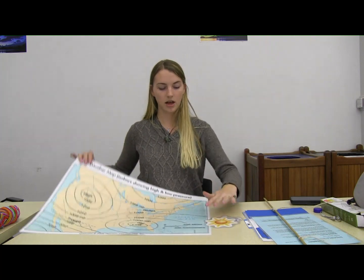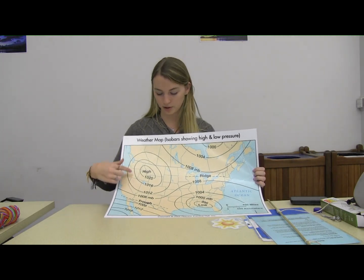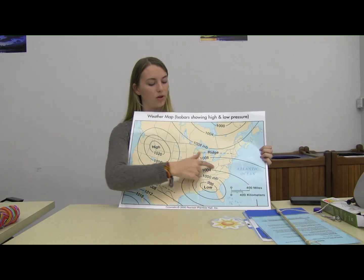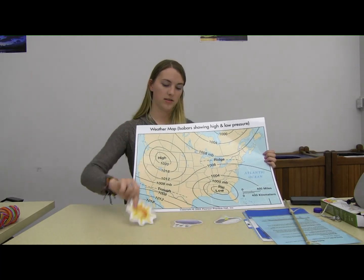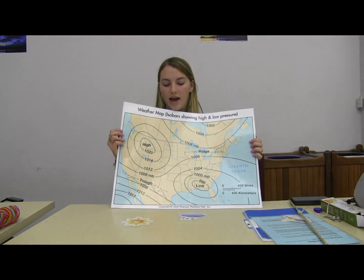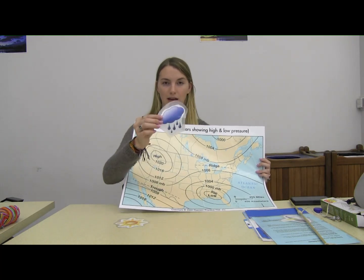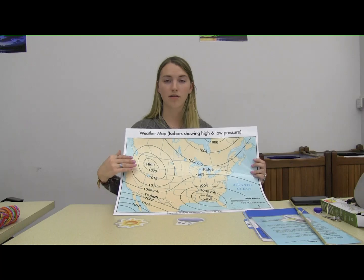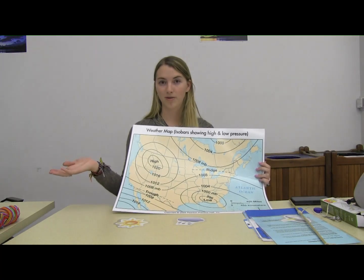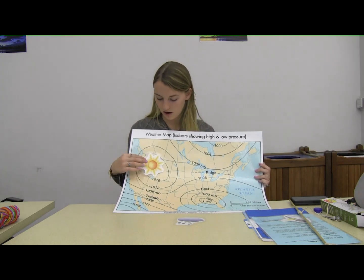The second piece of this activity is a map of the United States that has two different representations of air pressure — a high air pressure system over here and a low air pressure system down here. We've got a few different little cutouts: a sun, some rain, and some thunderstorms. I would ask you, where do you think the weather — clear and sunny, or cloudy and rainy — belongs on this map based on where the high pressure and low pressure systems are? Well, the sun is actually going to go on the high pressure system, and the clouds are going to go on the low pressure system.